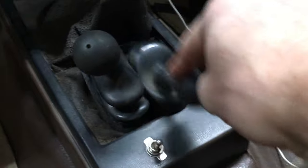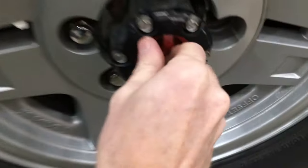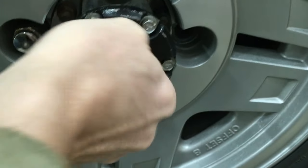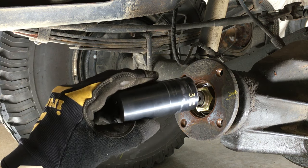Now I need to block the wheels and set the parking brake. I'm also going to put it in 4 wheel drive and lock the front hubs. That's to help prevent the truck from rolling. Or you can just have someone stand on the brake pedal for this next step.